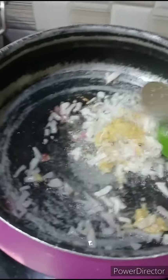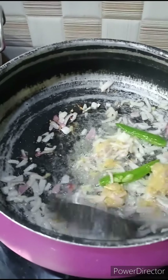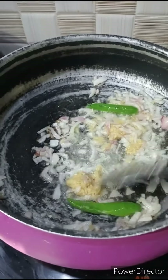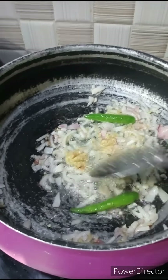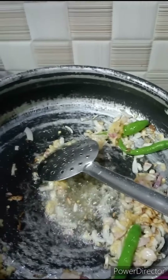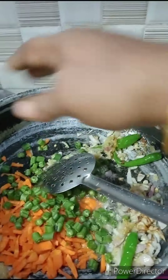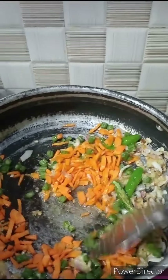Then we cut the carrot and beans and add them in. You can add some carrot and beans.